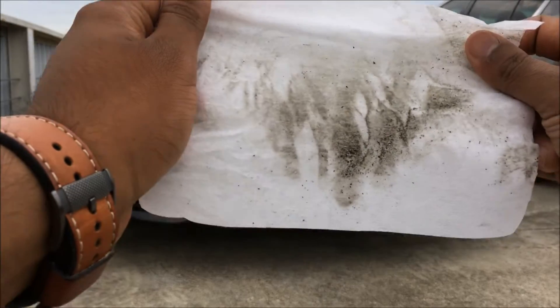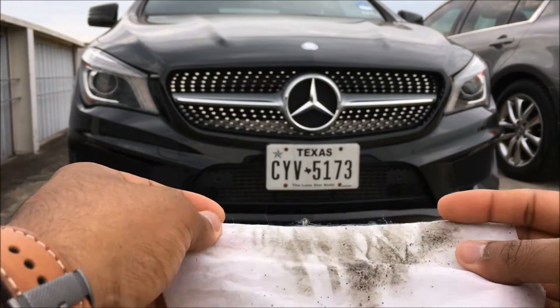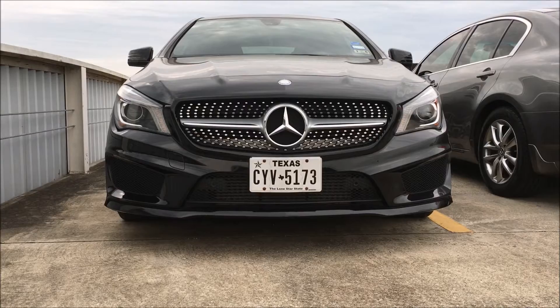You can see how much dirt was there. You can see all those fibers that came up — that's because the paint on this thing is so scratched up. That's how the bottom looks like, pretty banged up, and that would be unnecessary if I had the Easy Lip.